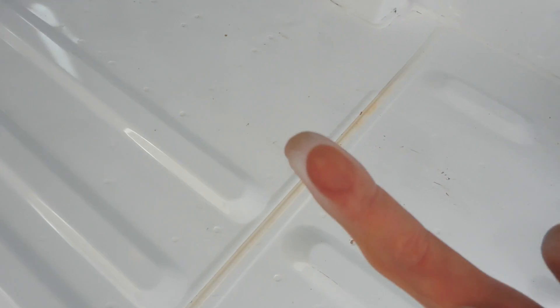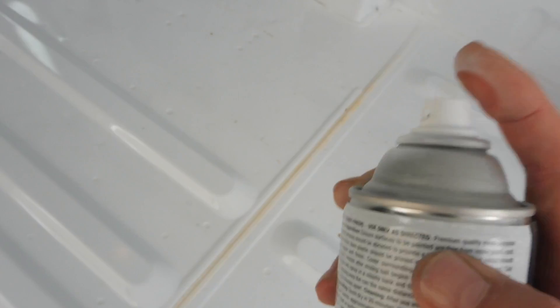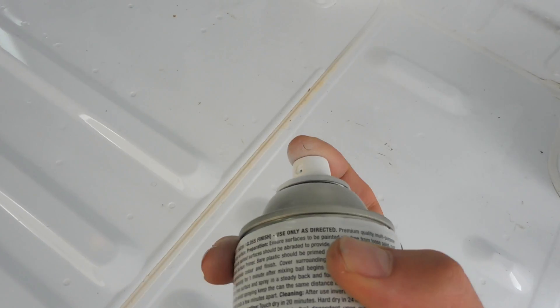Just realised after spray painting here I've got a perfect circle on my finger from where I had my finger. Look at that.